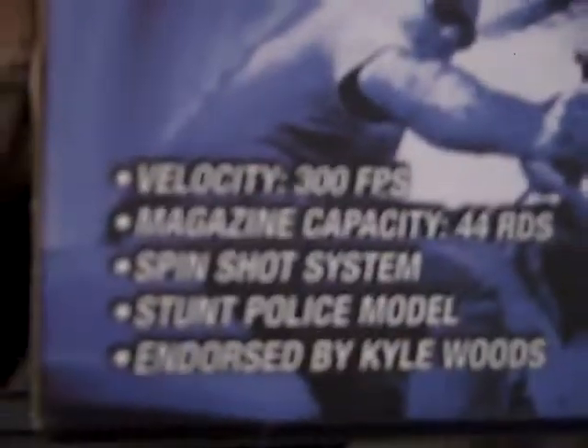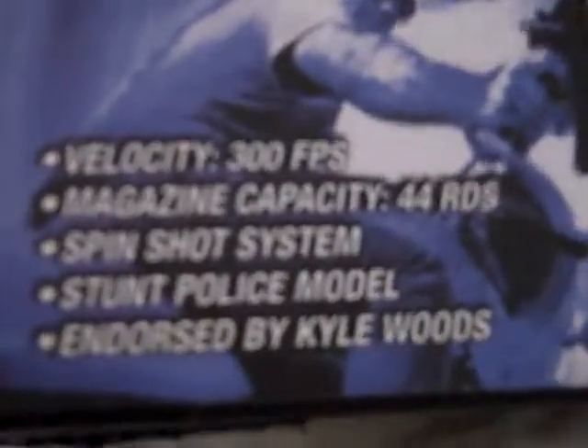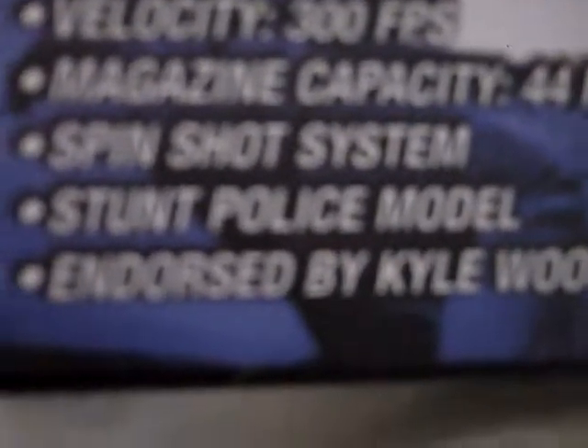It's about 300 FPS. The magazine holds up to 44 rounds — that part right there on the gun right below the barrel twists off and comes out. It has a spin-shot cycle system, I don't know what that means. It's a stunt police model. But you get the idea.